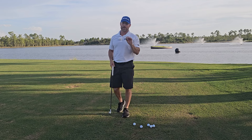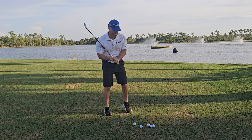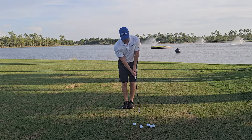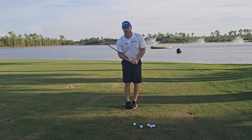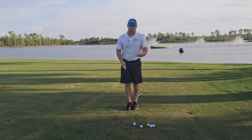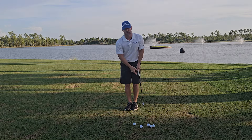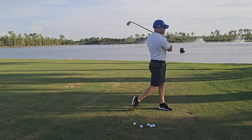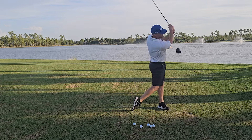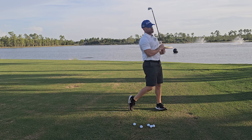Now that the body warm-up is done, I'll get into some swings. The first swing drill is a step change. Set up to the ball, step behind it, then step and swing. Make sure that as your hands travel back, the club gets ripped back down — that's the key. We're working on kinematic sequence so the hips lead the way. This is a warm-up drill, not a normal swing. Do eight to ten of those.